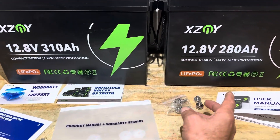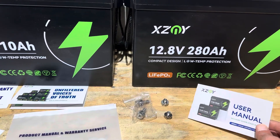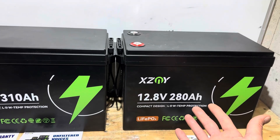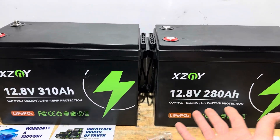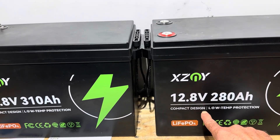When you purchase an XZMY battery, you get a warranty card, a packet, two sets of terminal bolts in different lengths, and a comprehensive user manual showing recommended charge/discharge specifications and inverter settings. Both batteries are equipped with a 200-amp BMS and feature low-temperature protection.